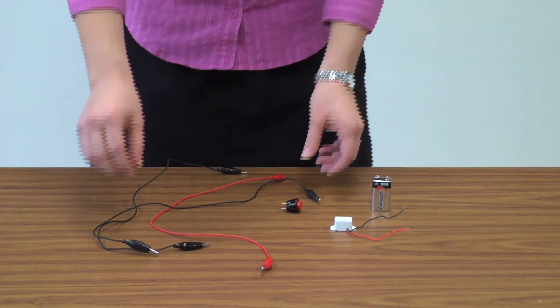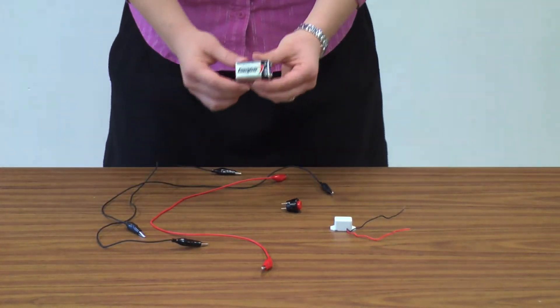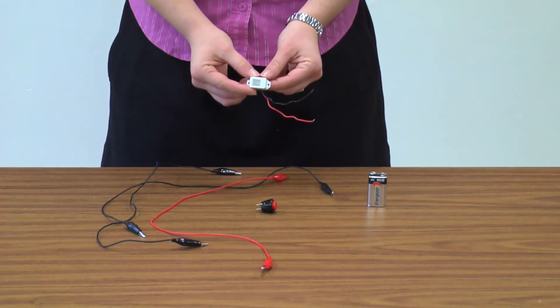In this activity, each group will need some wires with alligator clips, a 9-volt battery, their switch, and their buzzer.